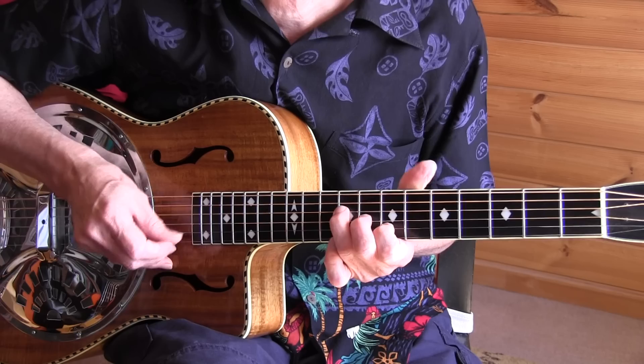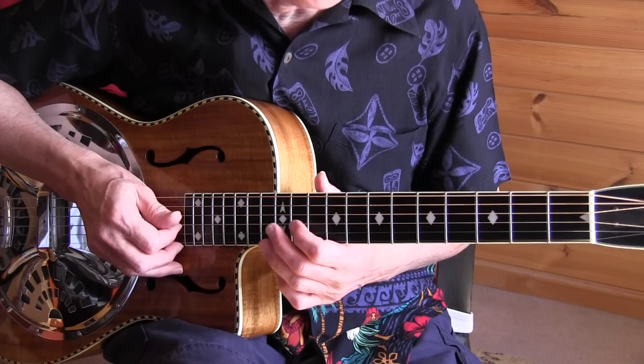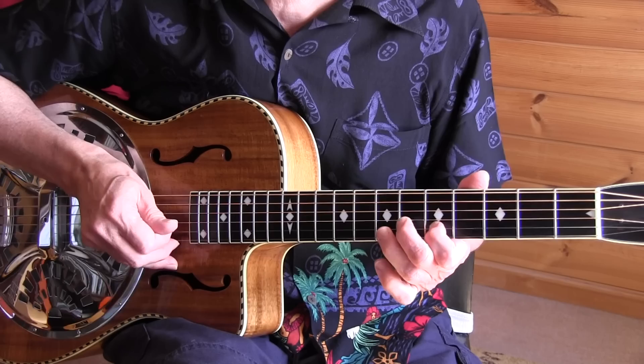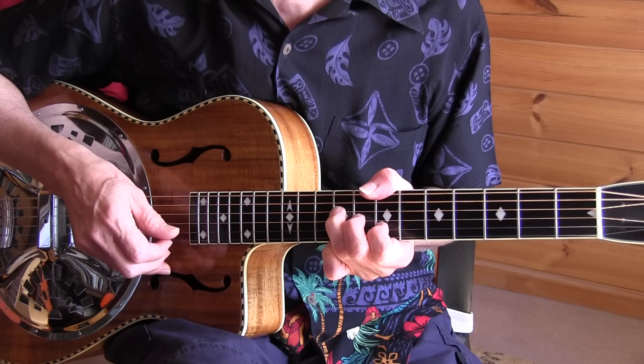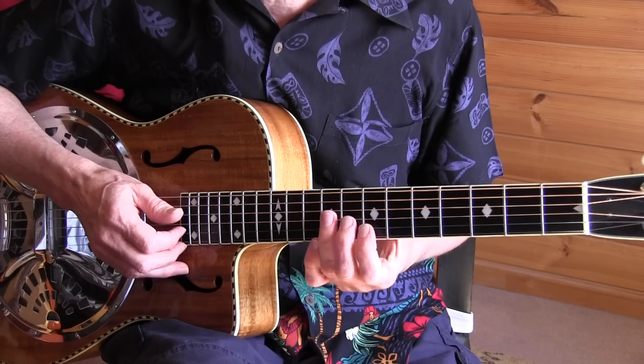That's a lot of notes and it's not that difficult. Best to slide, not hammer like in the tab. They're all triplets apart from one. Better to try it slowly.